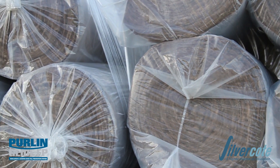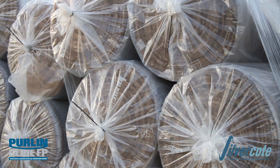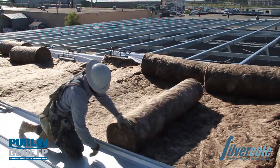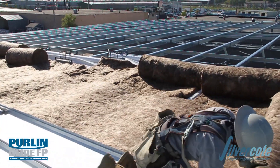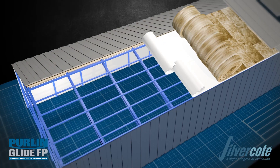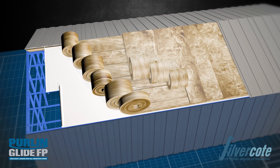The final component of the Pearl & Glide FP system is the ECOS glass mineral wool insulation, supplied for a single or double layer. The bottom layer is custom produced to fit between the roof purlins, and the top layer is installed above and perpendicular to the purlins. This two-layer approach uses a combination of available insulation thicknesses to ensure that the maximum available R-value can be achieved.